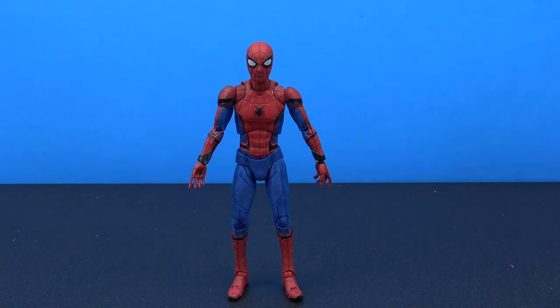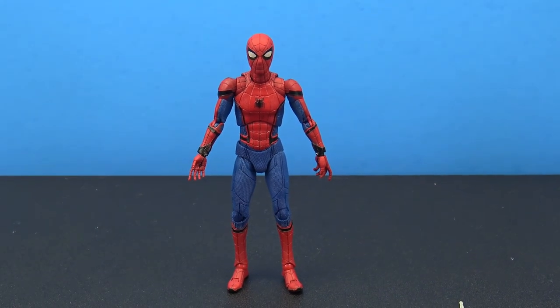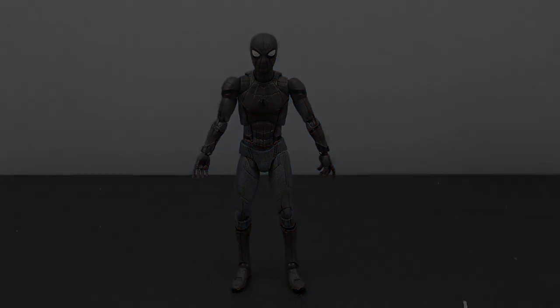That's a look at the Mafex Spider-Man Homecoming figure. I've got to say it's probably the best 1/12 scale Spider-Man Homecoming figure out there. Thanks for watching — like, comment, and subscribe, and I'll catch you guys on the next figure review.